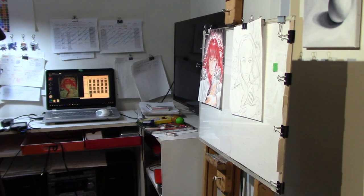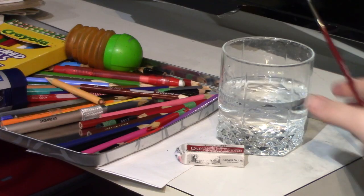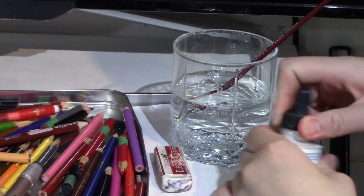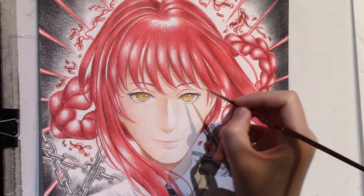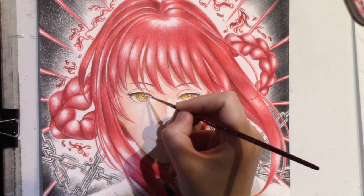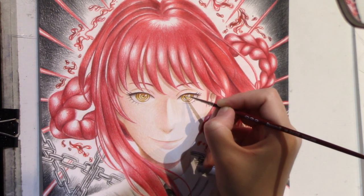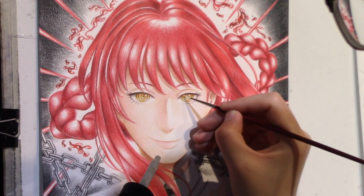Just a bit more touch-ups and now we're ready to add our final highlights. We're going to use Dr. PH Martin white ink to add highlights on the eyes, nose, lips, and the blood areas where we need that super nice glossy sheen. After this it's pretty much done for Makima!